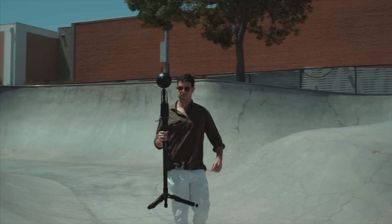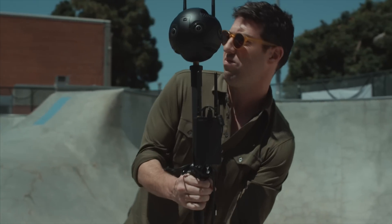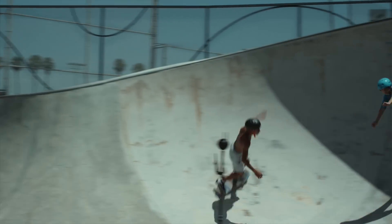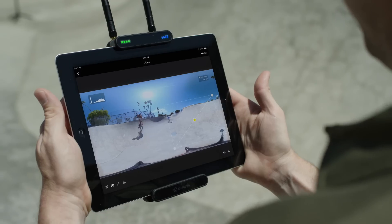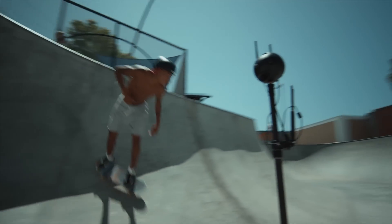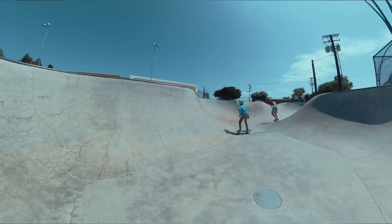360 creates a challenge: how do you direct your shot when you can't be on set? The Pro 2 solves this with all-new Farsight technology. Unless you're going to have people hiding behind trees or cars, live monitoring is just the obvious solution — it's just what you do. High-res, low-latency, long-range. The Farsight live monitoring system lets you stay in control from afar, whether you're shooting on the ground or in the sky.